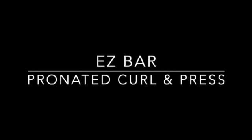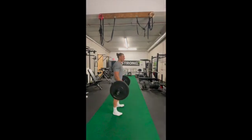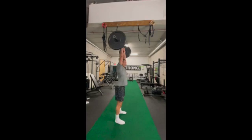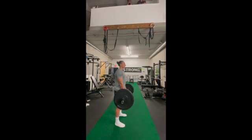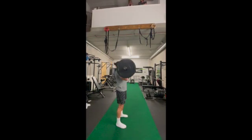This is the pronated curl and press using the easy bar. Coach Mike is going to show you how to get it done — a great exercise to work upper body strength in a dynamic effort. You can see Mike is first doing a pronated curl, that's palms face down, and then following through with the full press overhead.